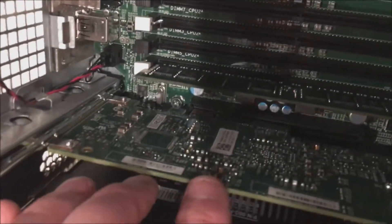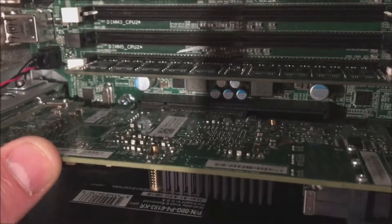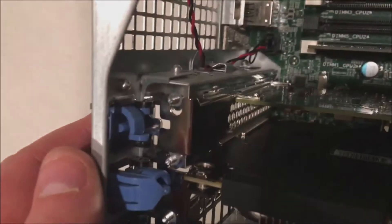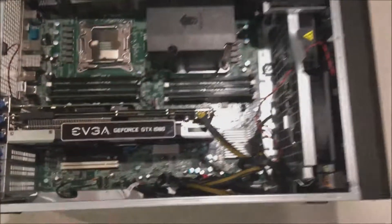So we're going to go with the slot above the graphics card. You might be thinking why not use the PCI Express slot on the top of the chassis — well, we only have one processor installed so those slots are not available to us, and we also don't have enough SAS cable to reach those top slots.